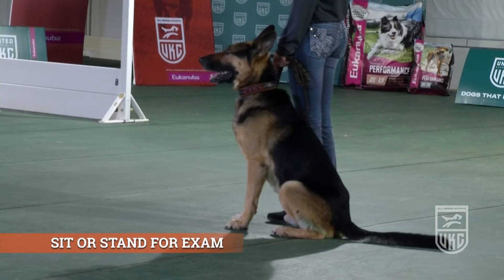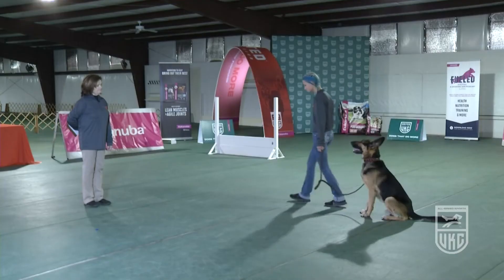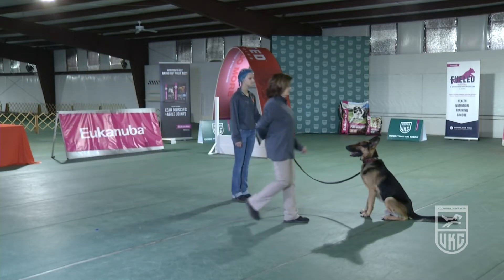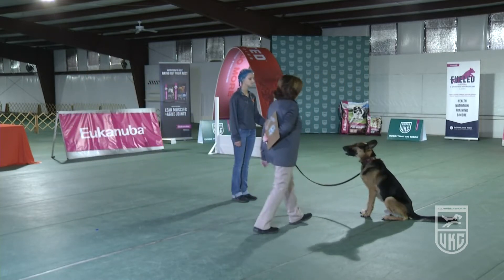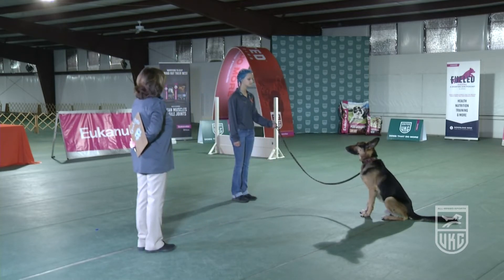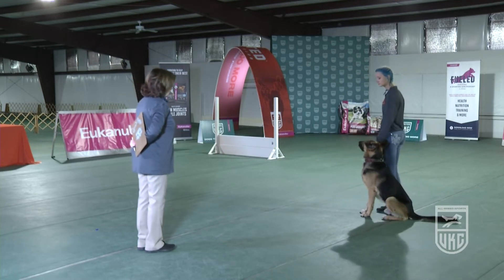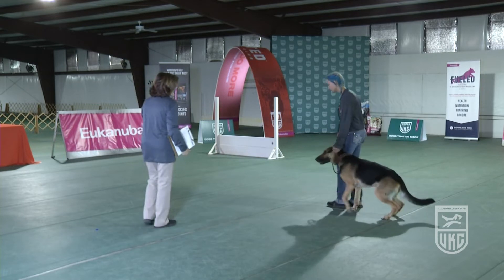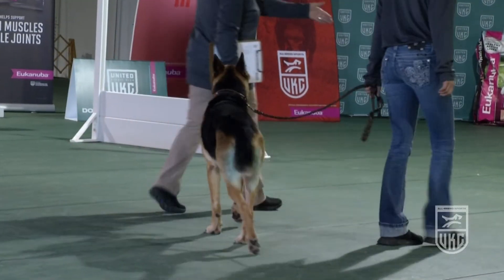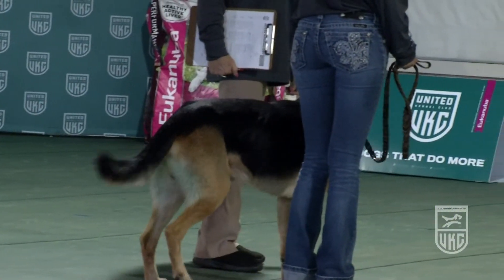The judge instructs the handler to sit or stand their dog and leave. The handler must walk away, turn and face the dog. The judge will walk up to the dog, touch the dog only on the head, walk away, and tell the handler to return. The only reason the judge touches only the top of the dog's head is because this is a beginner level class. Normally on a stand for exam, the judge would touch the dog's head, back, and rear — but in this class, only the head.